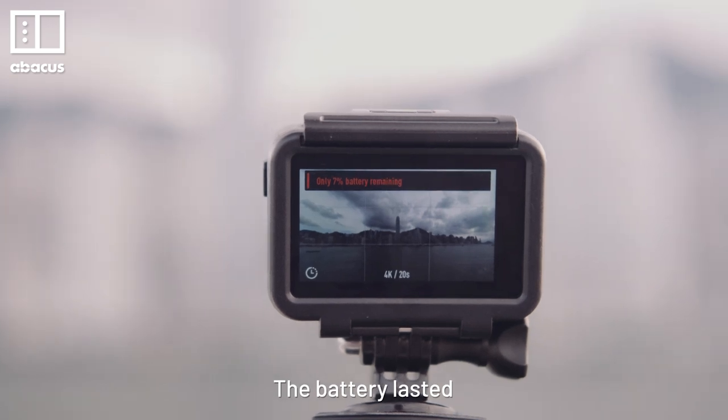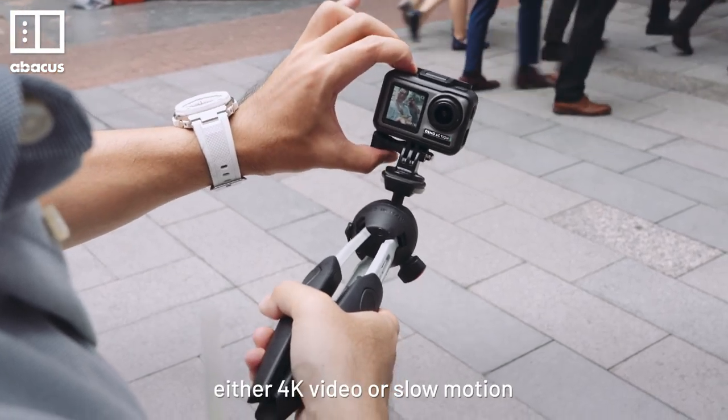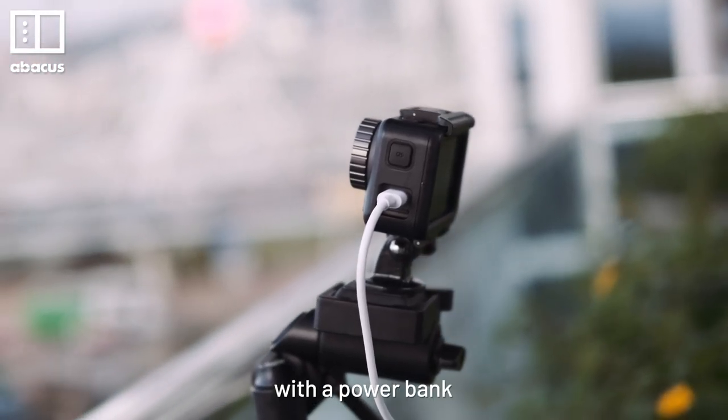The battery lasted nearly 2 hours while shooting a timelapse, and about an hour of shooting either 4K video or slow motion. You can always charge it with USB-C, making it easy to charge on the go with a power bank.